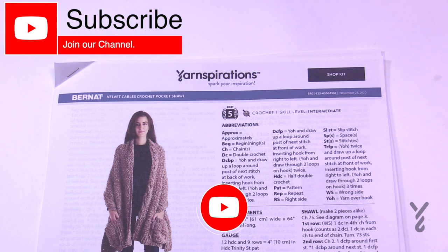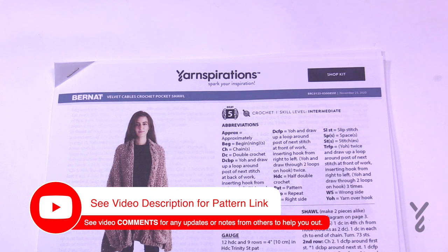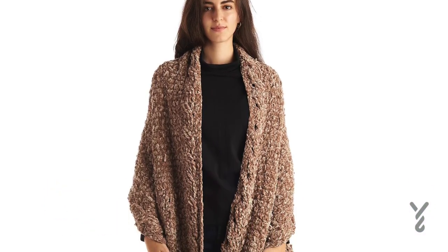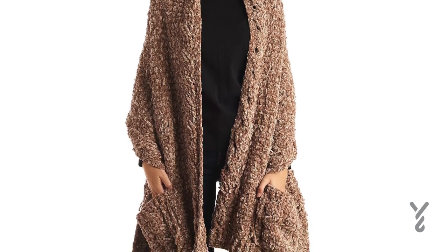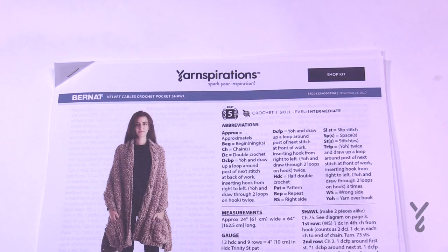This picture does not do this justice in the way that the stitch work is working out. It's a beautiful pocket shawl but the stitch work is absolutely amazing. Today I'm going to be using a 4-ply worsted yarn so you can see the stitches clearly, but this project uses Bernat Velvet in the color mushroom. Four balls is what it takes, and let me explain what we're going to be doing today because this is sequential in steps, and I do have some advice because I have been practicing too.